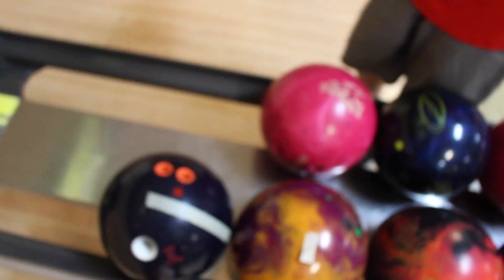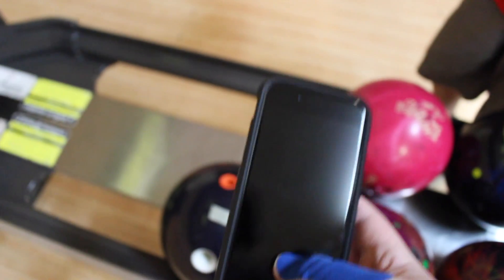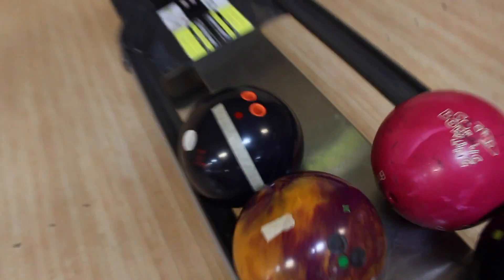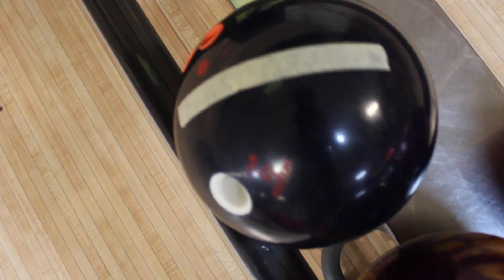Then you want to get a camera with a high frame rate. Have someone record the shot as long as you possibly can, right behind your set-down board. Then you're going to want to count how many times the tape spins around the ball.